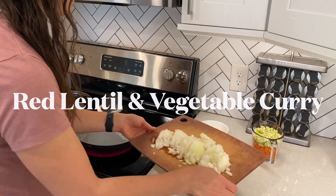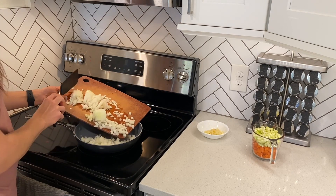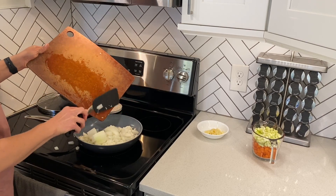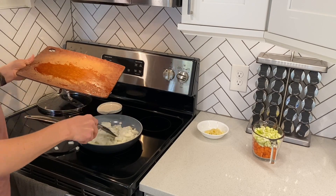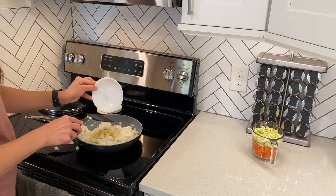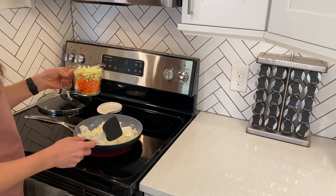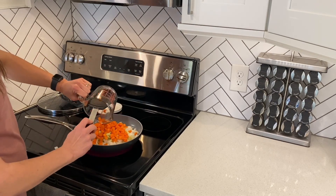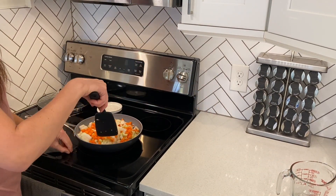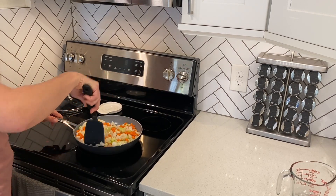First, we will sauté some vegetables for the curry. Some onions, about one and a half cups — this is probably a little bit more than that. About three tablespoons of minced garlic. And one cup each of celery and carrots, diced. Give that a little stir, and we are going to put the lid on and check back when the onion is translucent, and then add some seasonings.